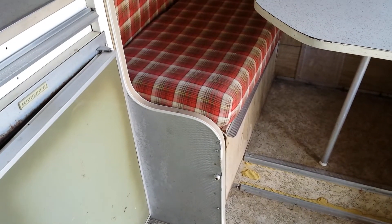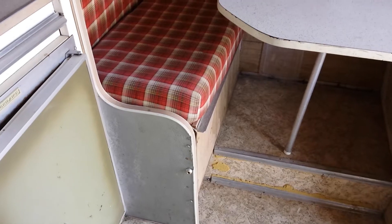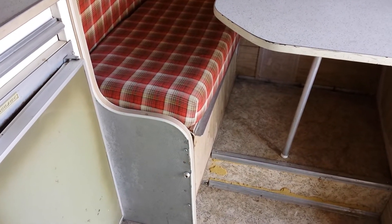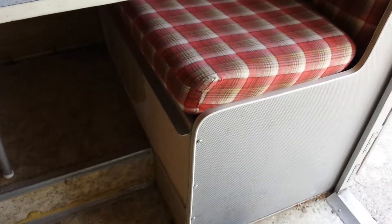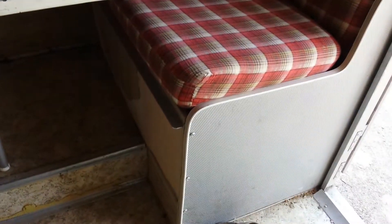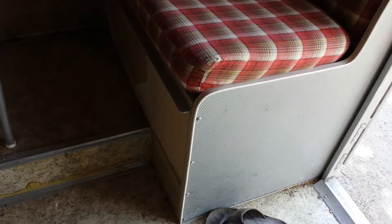Under this storage seat is the 25-gallon fresh water tank for drinking water or sink water. Under here there's a jack and the wrench to put the jacks down in the back for stabilizers.